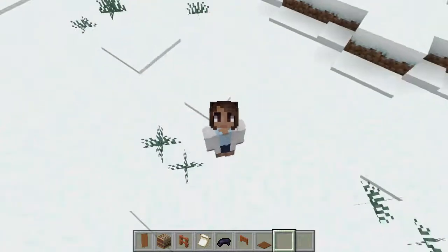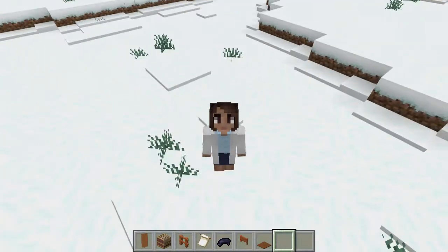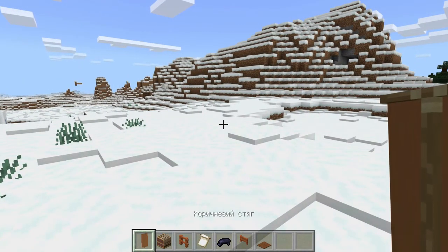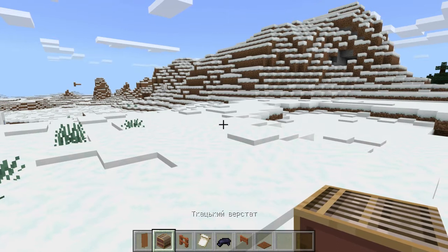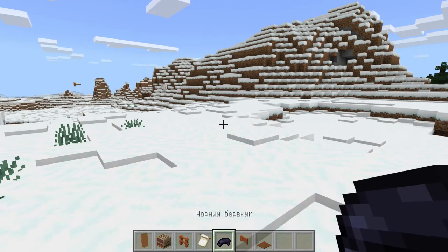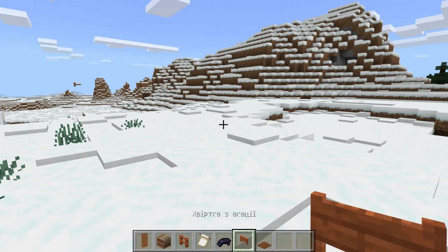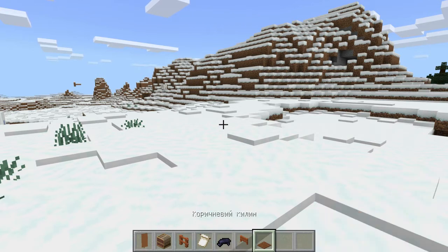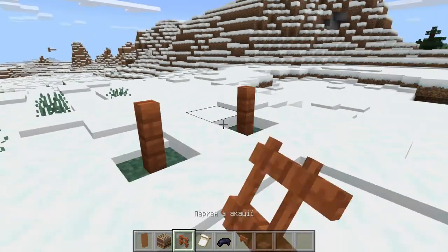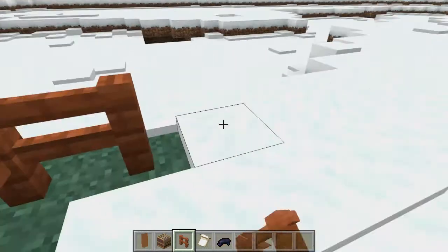Hi, I'm Mariel and today I will show you how to make a very cool paddock. Let's start. We need: brown banner, loom, furnace, flower pattern, black dye, a furnace gate, and brown carpet.